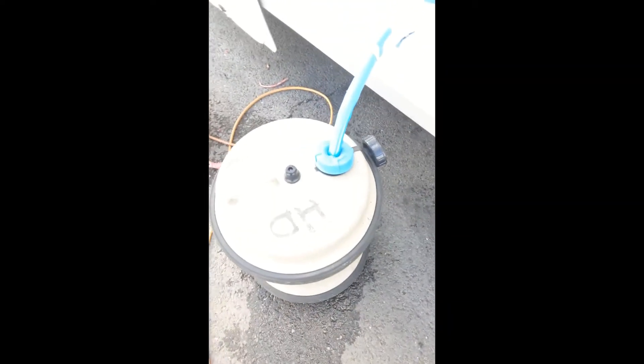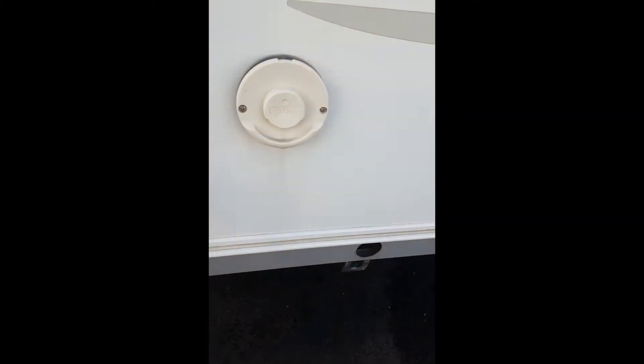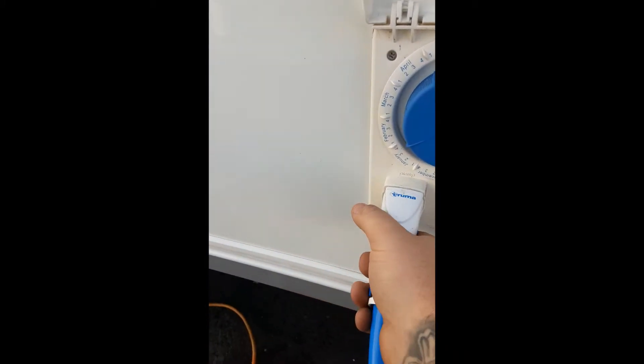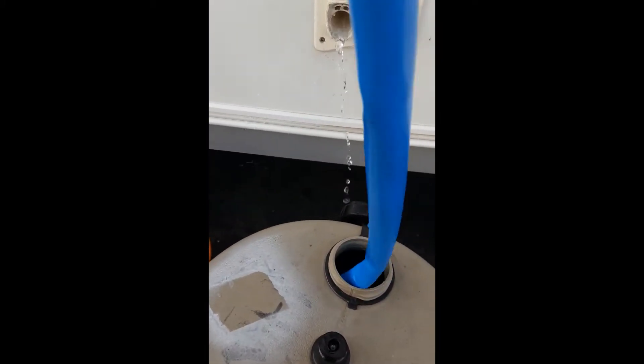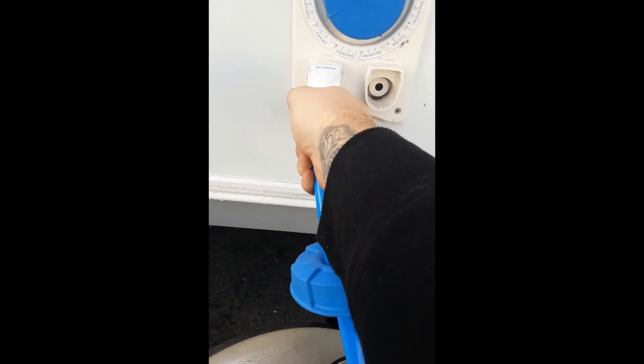Around this side you have your Truma outside flue for your water heater and room heater. Here we have your water pump and your water inlet. To get water, you fill up your aqua roll, fit the pump to the bottom of the aqua roll, and insert it.